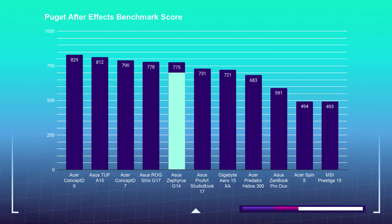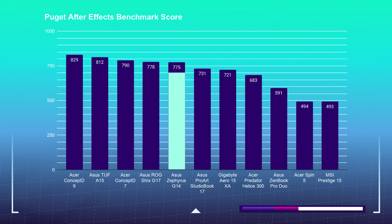Moving on to motion design and 3D modeling, with Photoshop and video editing benchmarks still to come. For the After Effects benchmark, I used the Puget Systems After Effects and After Effects render benchmarking tests. For the standard After Effects test, the Asus Zephyrus G14 comes in right behind the Strix G17 — which has an RTX 2070 GPU and i7-10750H CPU — with a score of 775. For the render test in After Effects, the G14 scored 615, coming in third place on my chart, which is definitely doable for After Effects work.